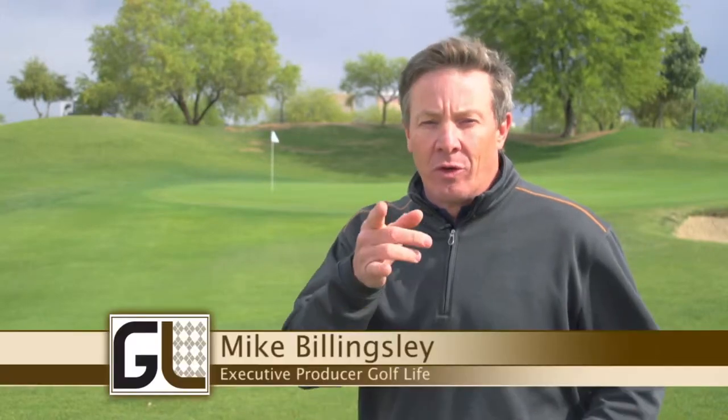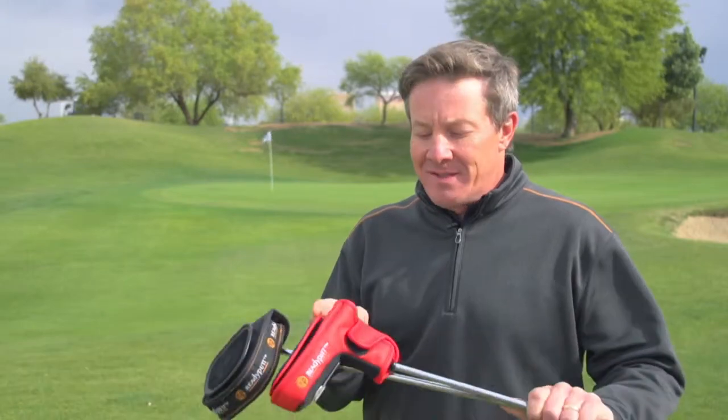We're always looking for great products for you to use around the golf course. Jeff Lowe from Ready Putt joins us right now to tell us about his new line of putter covers.